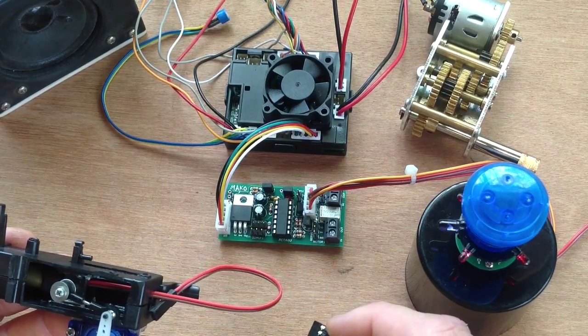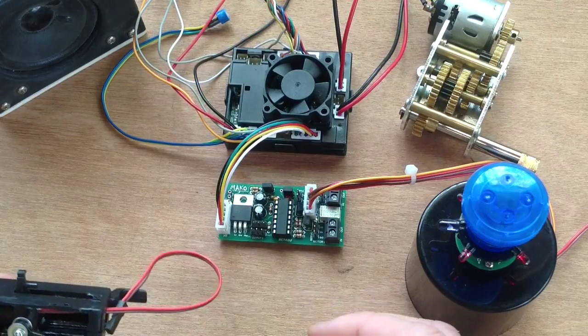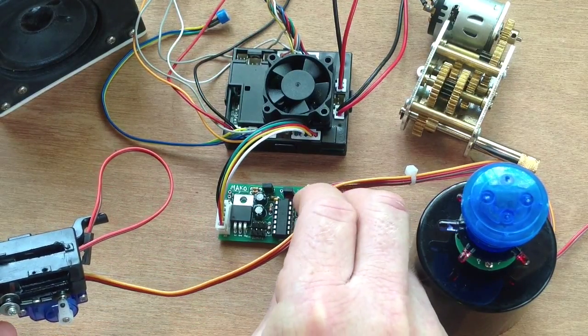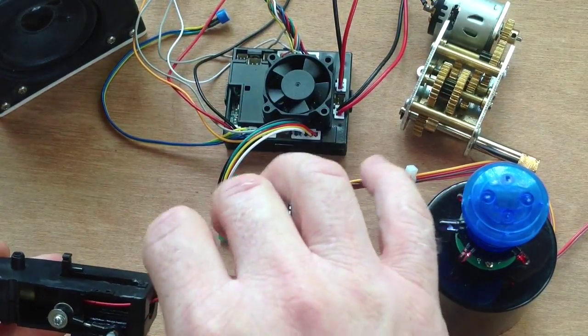We connect up the servo such that the signal wire is towards the bottom of the board. It simply connects up into this pin right here like so. That's our servo connected.